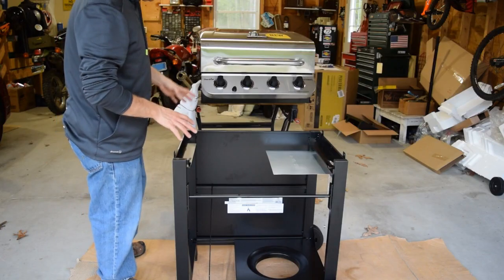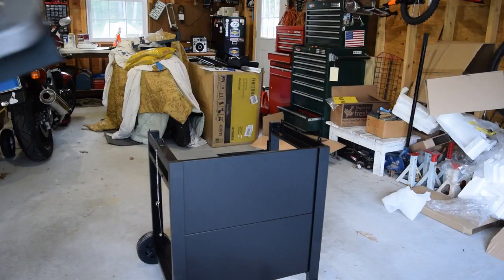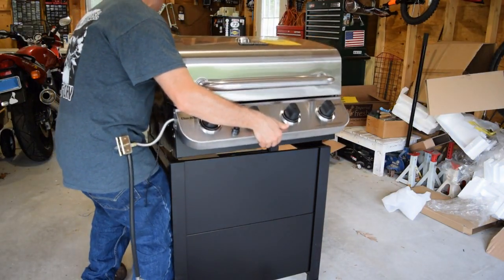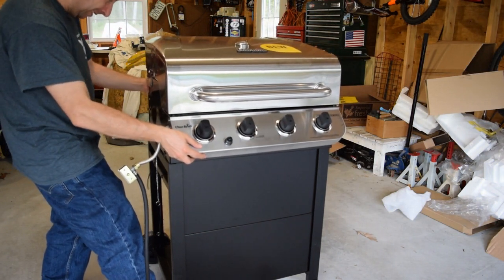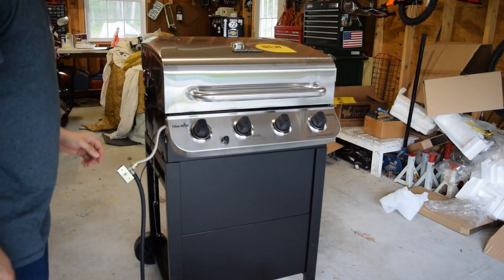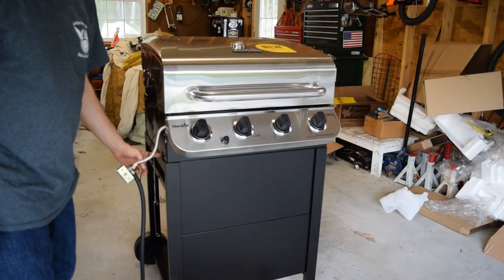The next step is the fun part — marrying the grill body to the frame. The grill body just sits on the tray and then I'll attach it with four screws on either side.